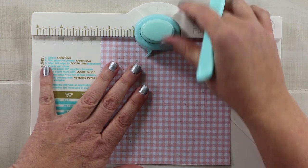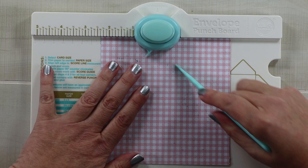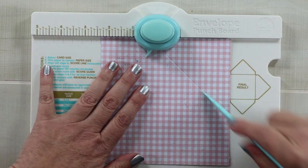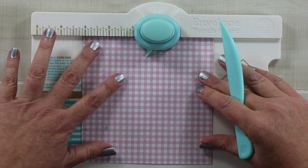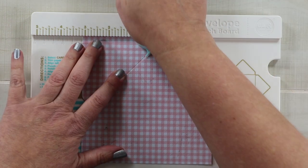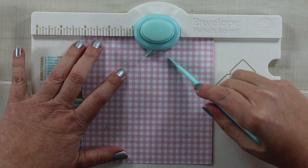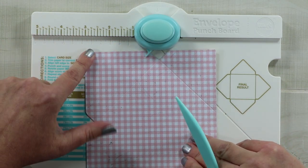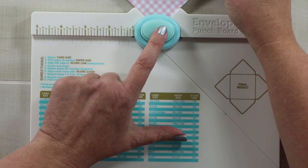I've made envelopes in videos a fair few times so I'm not going to do the whole thing, but you can see that you want to follow the first measurement, then line this indicator up with your crease and follow that around. Then you'll want to use the alternate side to create a nice rounded corner.